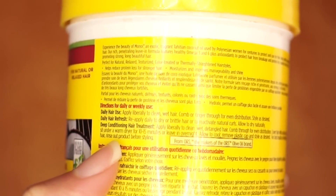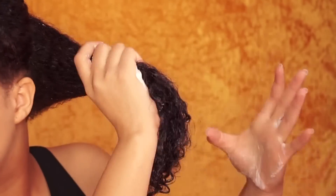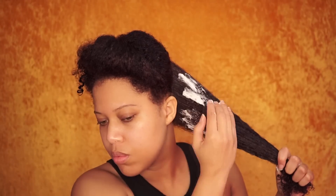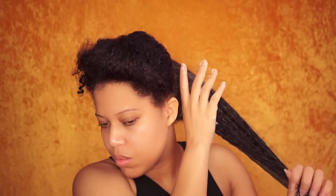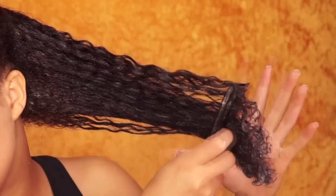I will leave a link of the products I've used in the description box, so make sure you check it out. I use a generous amount of the conditioner and I always start at the ends and work my way up. Again I use a generous amount and this time I focus on the roots. I just make sure that every single strand is coated with the deep conditioner. Normally I would do this in the shower. I finger detangle and I also use my wide tooth comb.